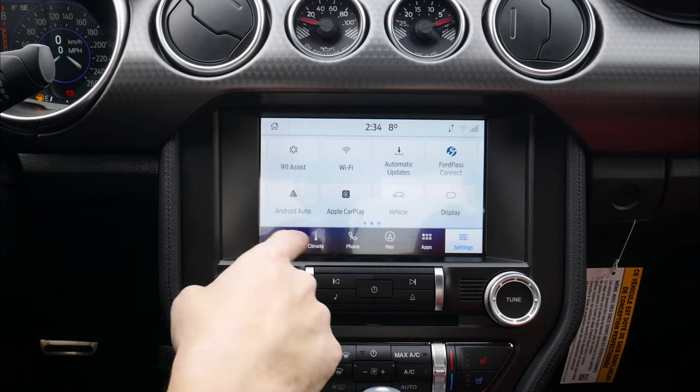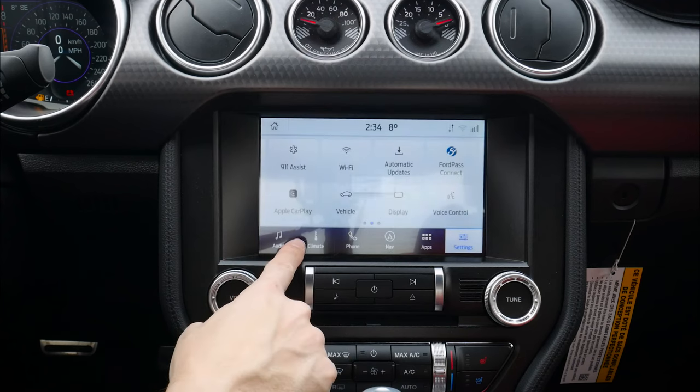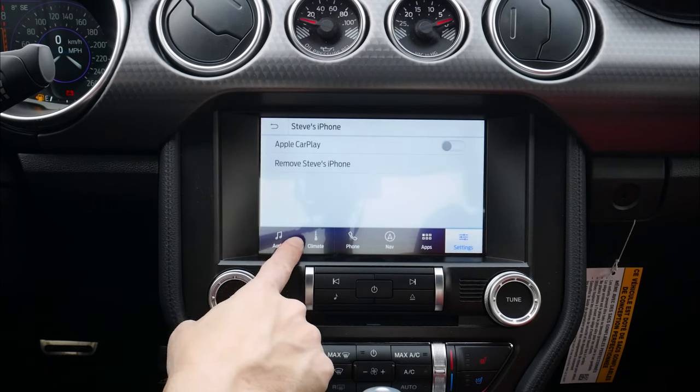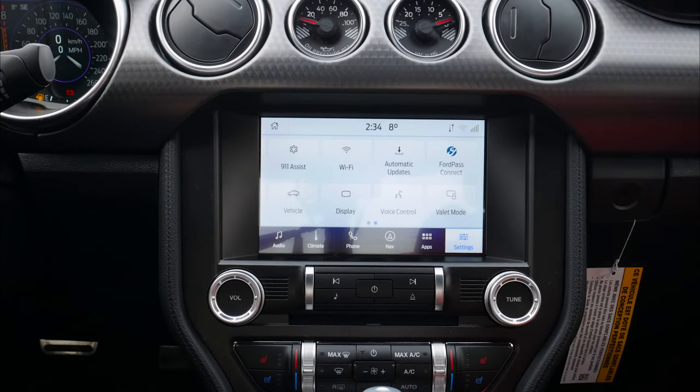Android Auto is disconnected. So I can now remove the Galaxy — and watch this, when I do, it gets rid of that button on the tray. Same idea with Apple CarPlay — let's remove that from the tray as well. Fully removed. So literally that simple to set up Android and iPhone devices to this vehicle.